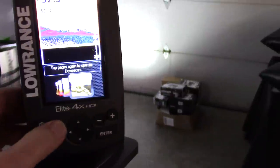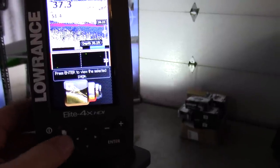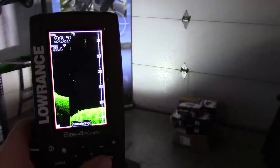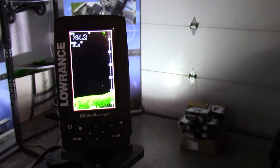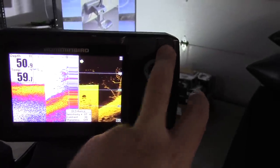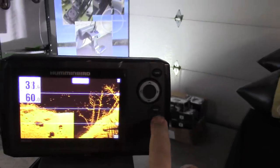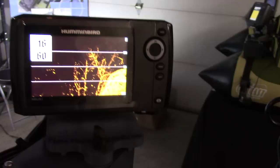You can use the page button to go to different screens. Hit enter to pull up just the DI portion — the down scan imaging, which is what Lowrance calls their scanning technology. Humminbird calls it down imaging, and Garmin calls theirs down view — DV units. You can easily exit a menu by hitting menu or exit, then just hit view until you get only the DI down scan imaging view.